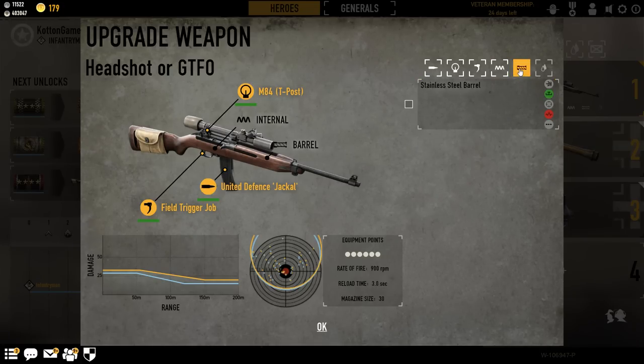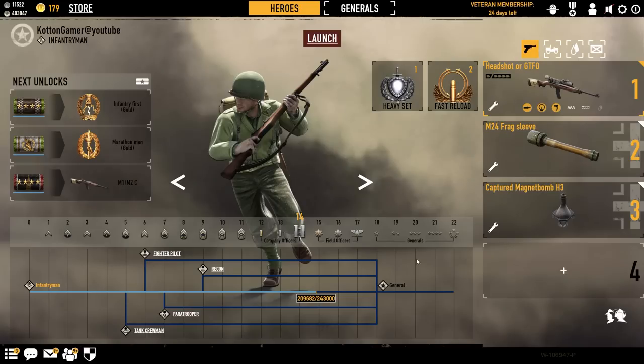So we're going to take off the internal. I'm also going to take off the barrel — it's a very, very minor range gain, and I'm just trying to cut back on the cost right now. And just like the last video, I'll be using heavyset and fast reload, so let's go ahead and get into the battle.